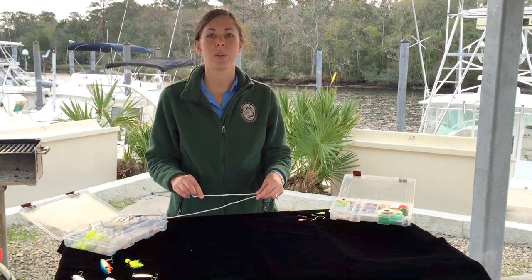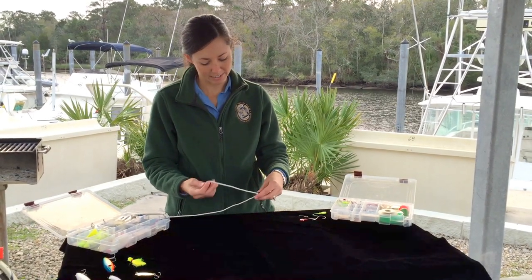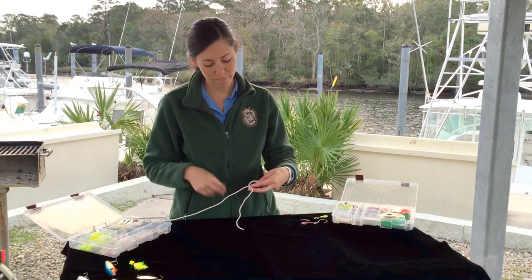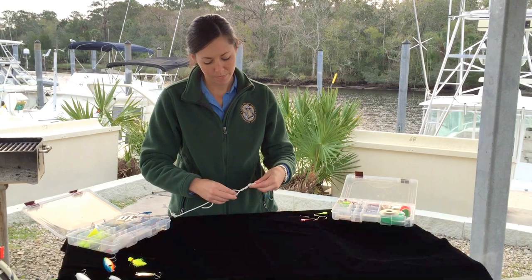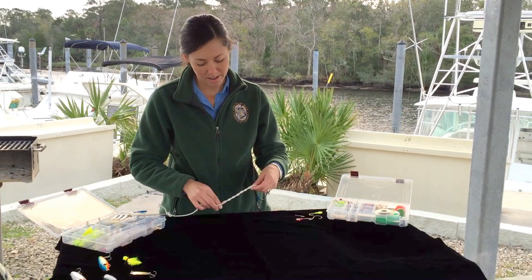Then you're going to make five twists around the standing line like this — one, two, three, four, five.